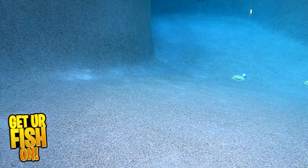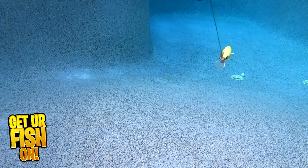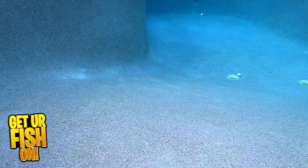The Pins Minnow comes in two sizes: 2 3/4 inches, which weighs 1/8 ounce and dives 1-2 feet deep, and a 3 1/2 inch size, which weighs 1/4 ounce and dives 1-2 feet deep. And again, this is a floating lure.